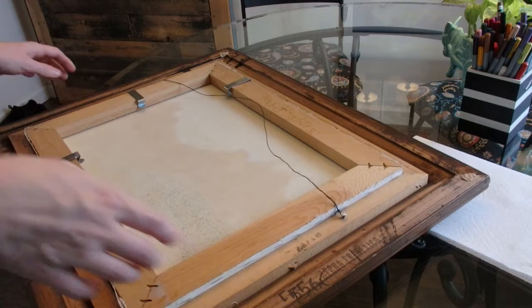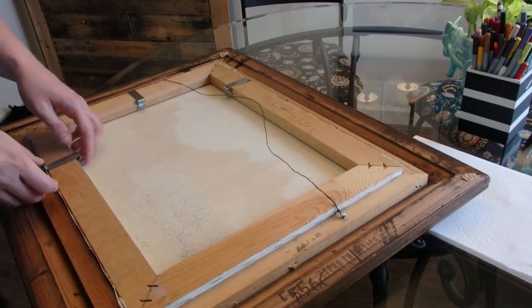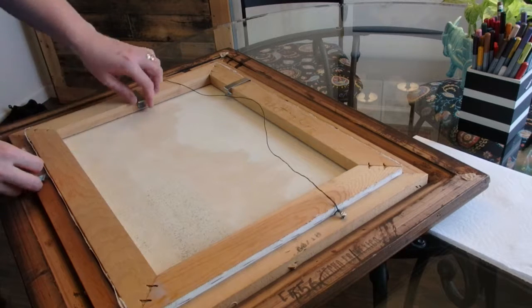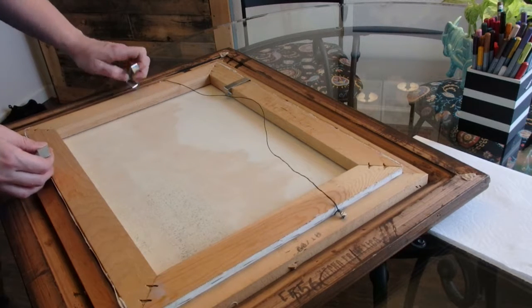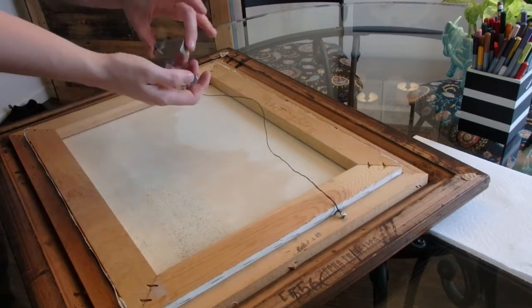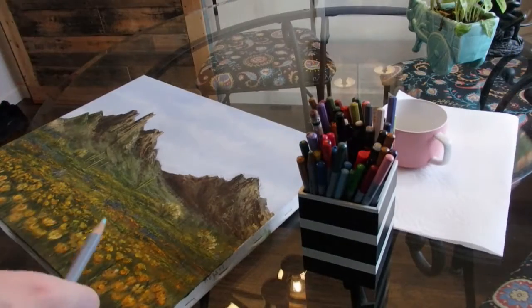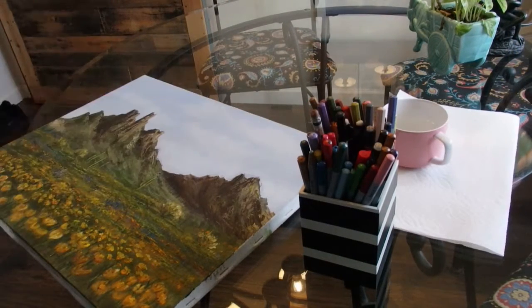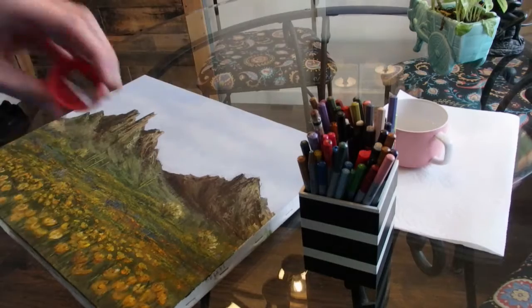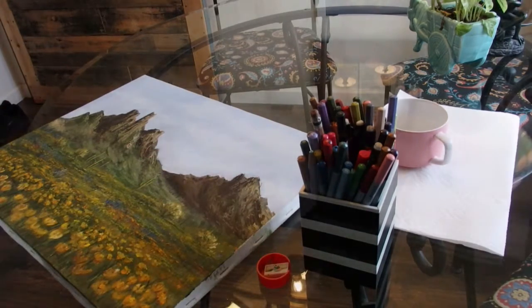First, I'm going to remove the painting from the frame. I will probably repaint the frame as well. It's pretty easy removal — I'll just take off these clips and pop the painting out. The supplies I'm going to use are these watercolor pencils, a cup of water, a paper towel, and a pencil sharpener. And that is all!